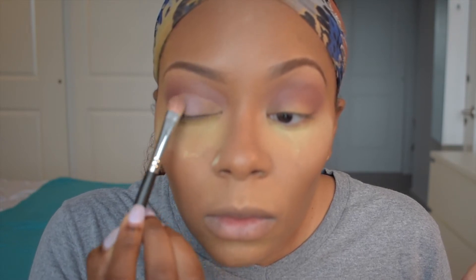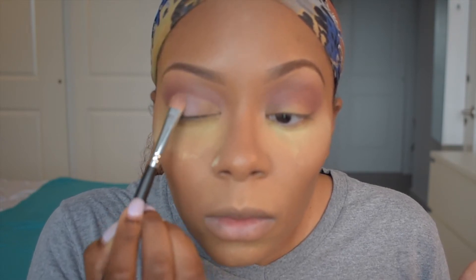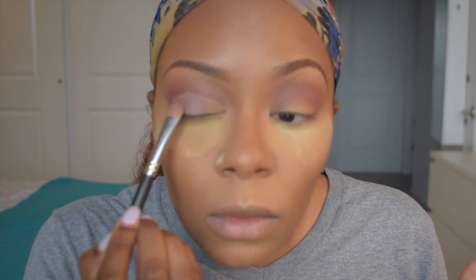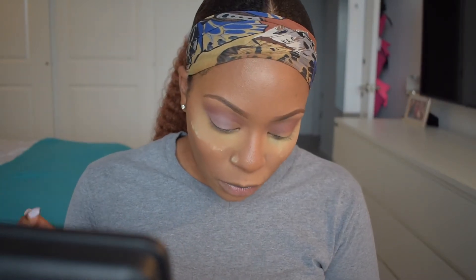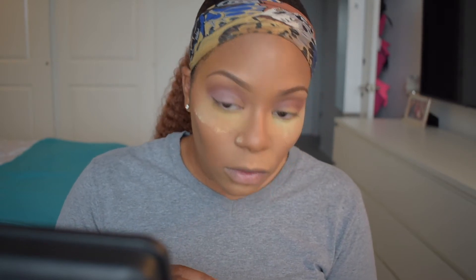I'm going in with the color Buon Fresco on a flat eyeshadow brush and tapping that right onto the lid, starting in the middle and working my way outwards. I'm not going to put any on the inner corner because I'm going in with a white color after. Using that same brush, I'm going into the color Tempera and putting that right on the inner corner of my eyelid, blending it into the previous color on the lid.